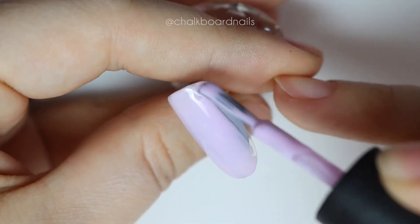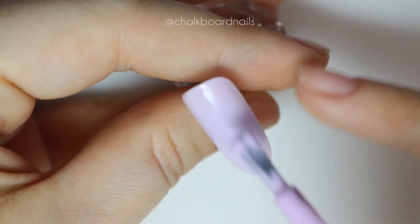Start by putting down one coat of a lavender or a soft pink type shade and curing it in your lamp.